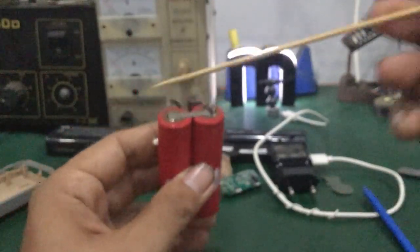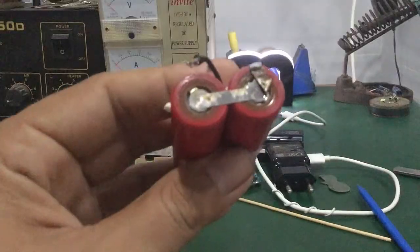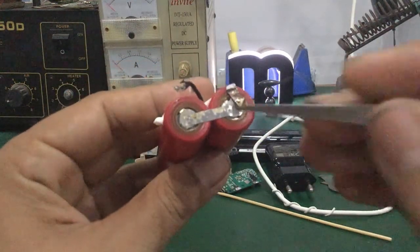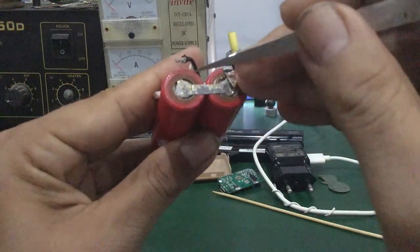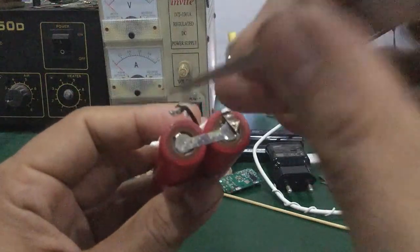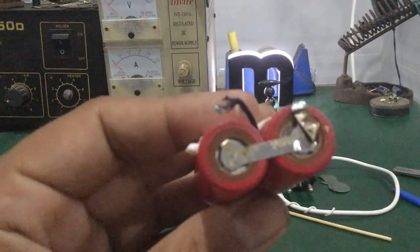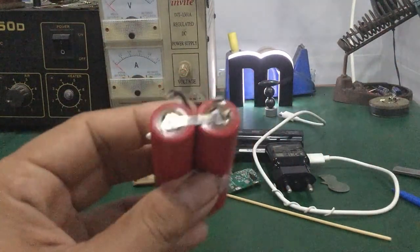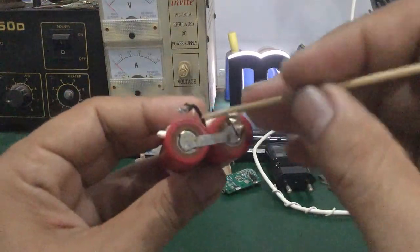Các bạn lấy cho mình một cái que bằng tre — giống như cái tăm tre cũng được — rồi chọt vô đây. Lưu ý tuyệt đối không dùng cái que bằng kim loại vì chọt ở đây nhiều khi nó chạm chân, sẽ cháy chập pin, cháy nổ pin. Nên tuyệt đối không dùng kim loại. Chỉ dùng tăm tre hoặc đũa tre thôi.